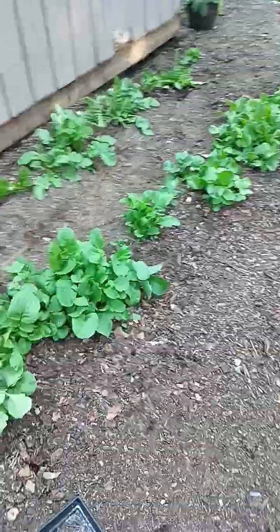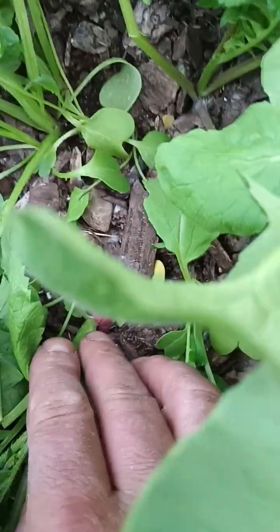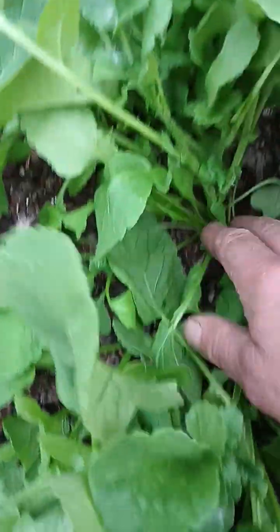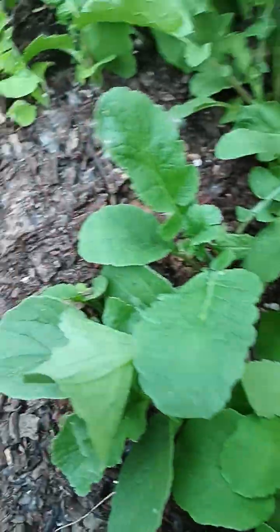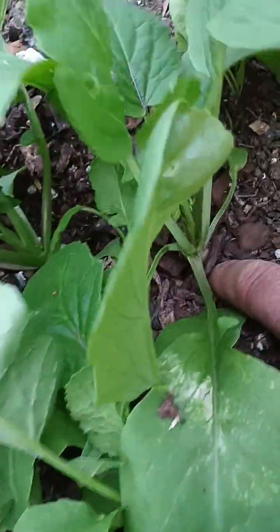I planted them in partial shade behind a greenhouse — this is on the north side of a greenhouse. We've got some daikons and some white icicles, and right there you can see there's a nice little radish growing. The key is to not give them direct sun, because that'll cause them to get stressed and then they're going to bolt.